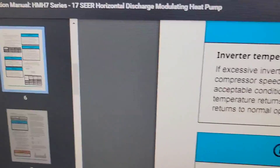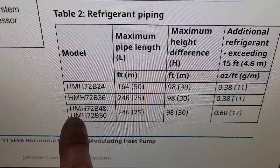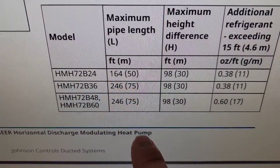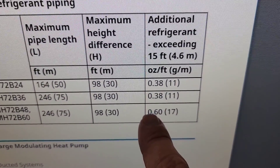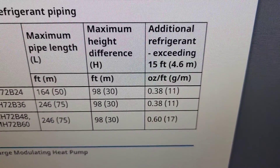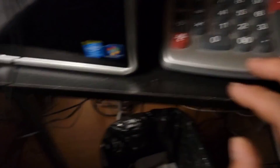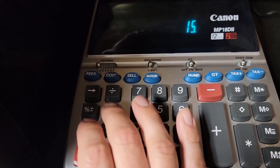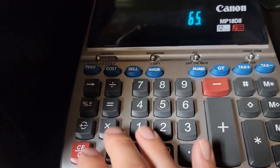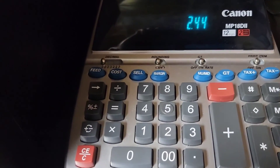Whenever you're going to add additional refrigerant because you have line sets longer than 15 feet, you need to refer to the installation manual — I downloaded it from HVAC Navigator. My model is HMH72B48 (48,000 BTU). The maximum pipe length is 246 feet, maximum height difference 98 feet. For additional refrigerant beyond the 15-foot factory charge, you add 0.60 oz per foot. I had 80 feet of line set, so 80 minus 15 equals 65 feet; 65 × 0.60 = 39 ounces, and dividing by 16 gives about 2.5 pounds — that's what I added when charging this equipment.